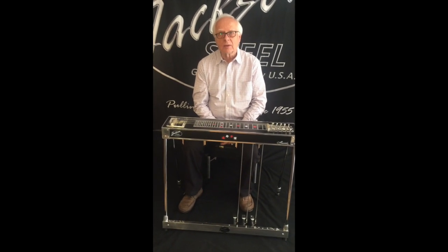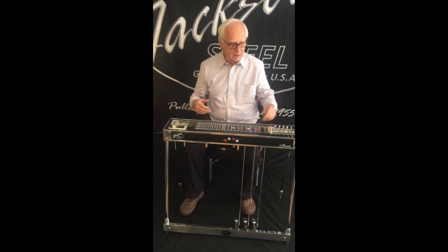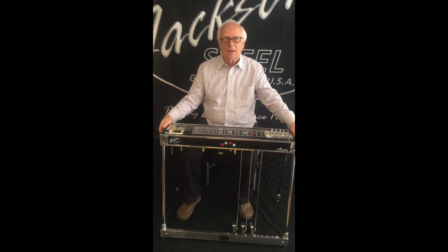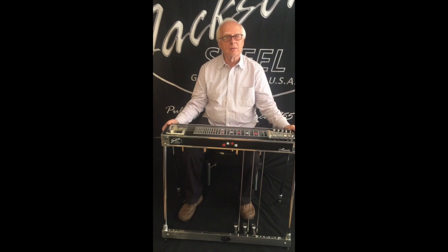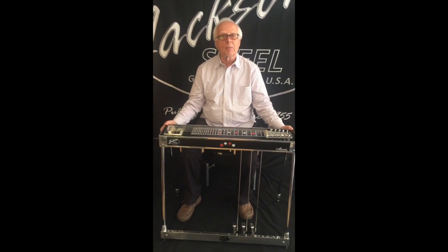Hello, my name is David Jackson and we're introducing our new Maverick HD. Today I'm going to show you how to tune the guitar and how to make sure it's set properly.